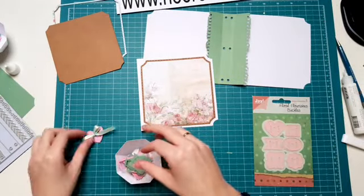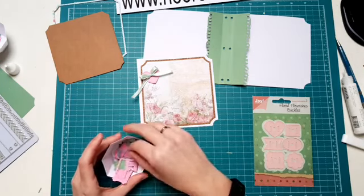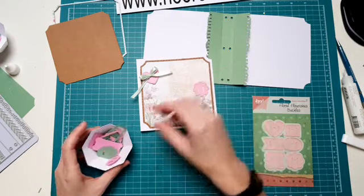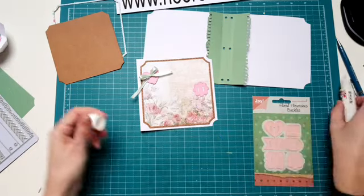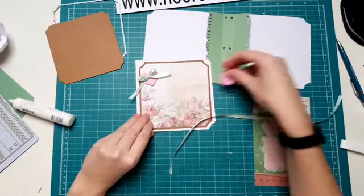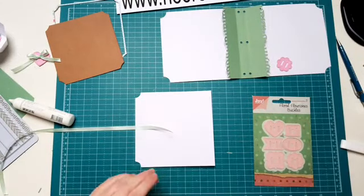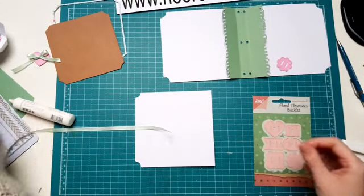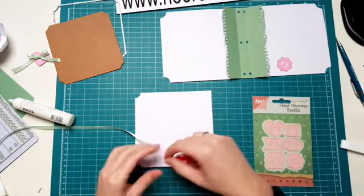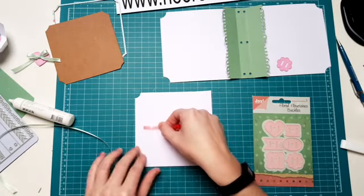Dan vond ik dat roze er ook wel heel leuk bij. Dus ga ik aan deze een roze pakken. Ik vind het bloemetje wel heel leuk. Een stuk lint verpakt, dat had ik al klaar liggen. En die doe je aan de achterzijde van je boekje, zit je vast met dubbelzijdig tape. Ja, dat staat leuk hè, met dat randje eromheen. Dat maakt het mooi, net eventjes wat sprekender. Dat randje. Ik ben helemaal gek op boekjes, dus voor mij is dit natuurlijk echt super.